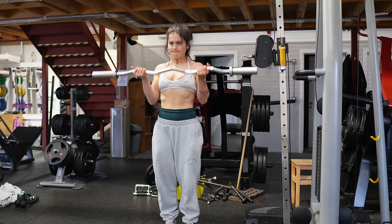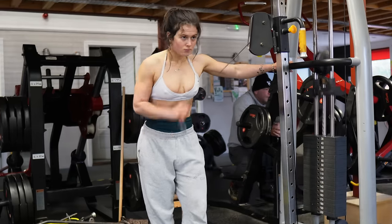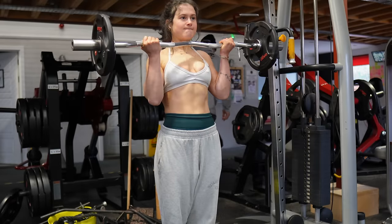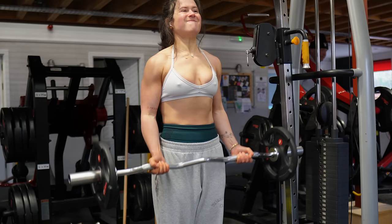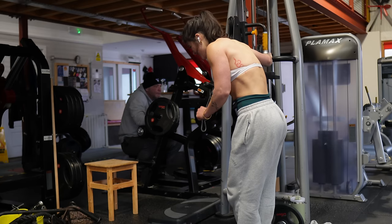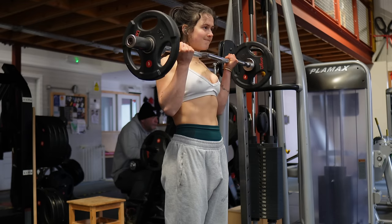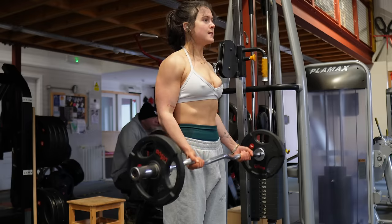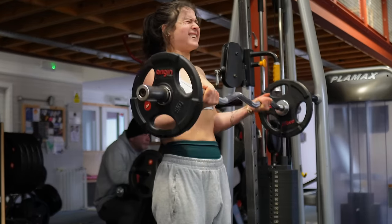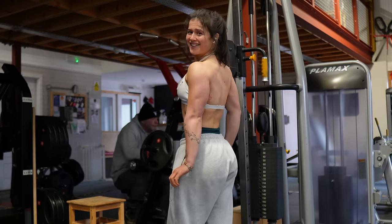Last but not least, we're doing arms! I superset my bicep and tricep exercises: easy bar curls for biceps and single arm push-downs for triceps. I prefer the single arm push-down over using a rope because I feel like I can target my triceps so much more effectively and focus on really squeezing the muscle. I do four sets of both for around 10 to 12 reps. And after we finish this superset, that is us done for today — I'll see you tomorrow for day five.